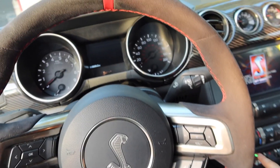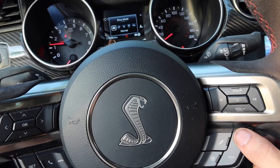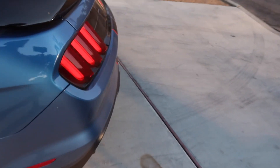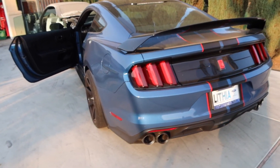Got a little cold start for you guys. Actually the exhaust is going to be closed so it sounds like a V6 right now. Alright, let's go get the car.